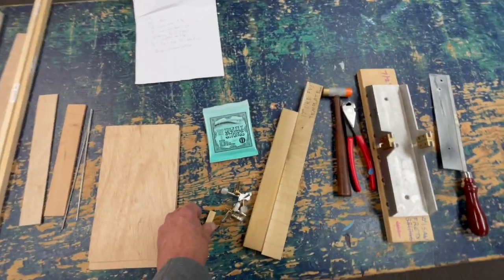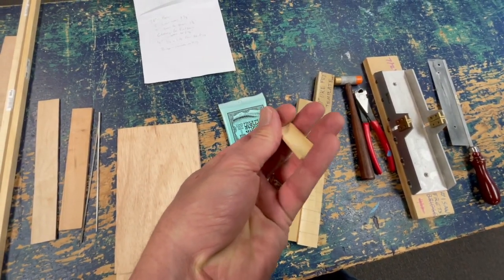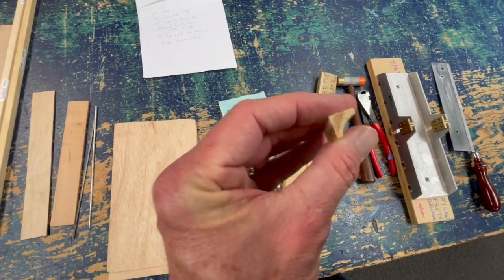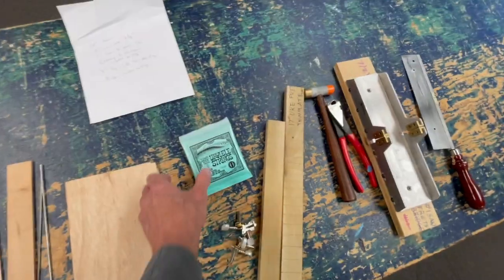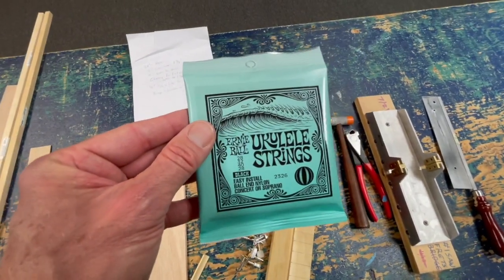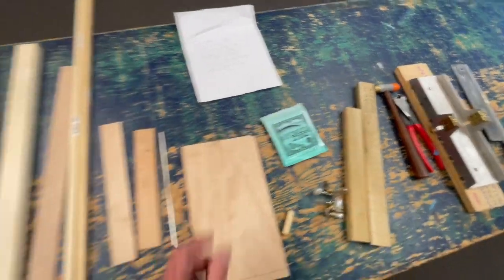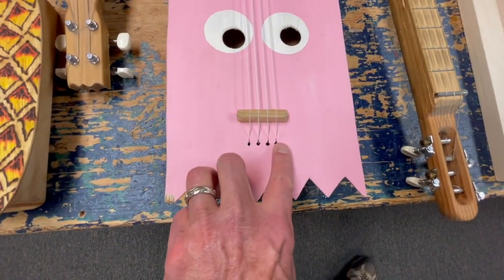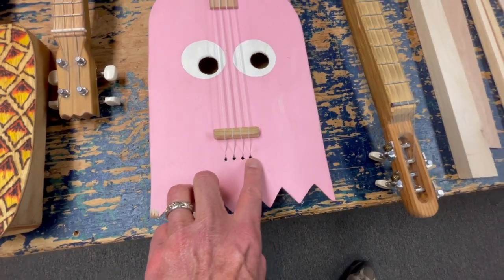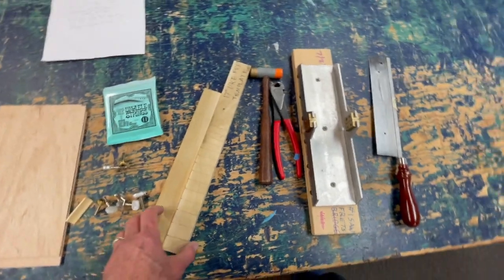You're going to need this piece of molding, which I'm going to use as the bridge. I was just poking around in the store and it looked like a good shape, and it turned out to be just right. Of course, you're going to need some strings — we like these strings because they have balls on the end, so we can make a little hole for the balls to fit into, which makes it much easier to string up. And of course, you'll need some tuning pegs.